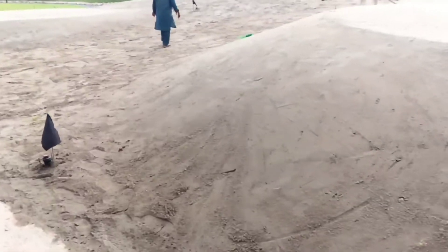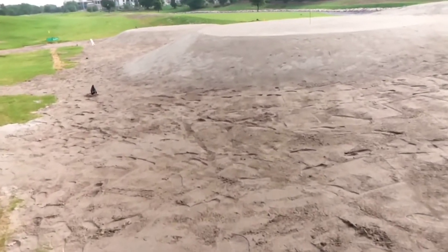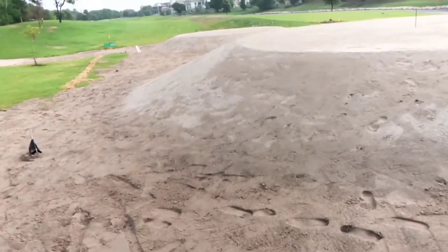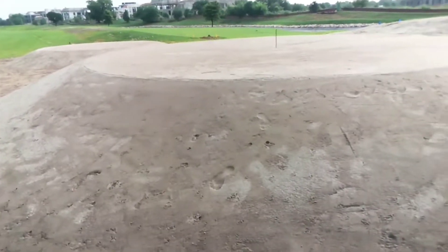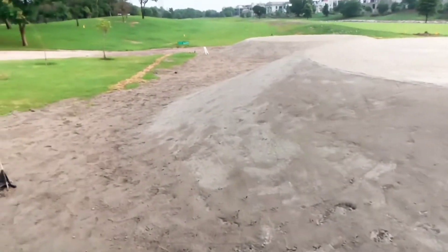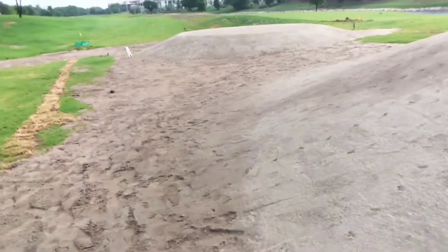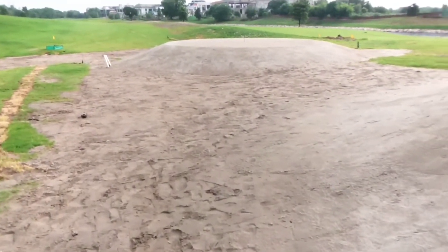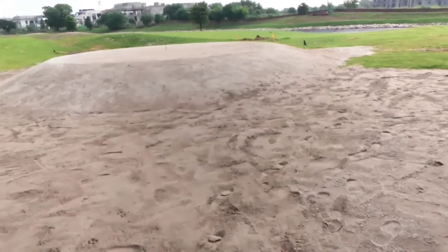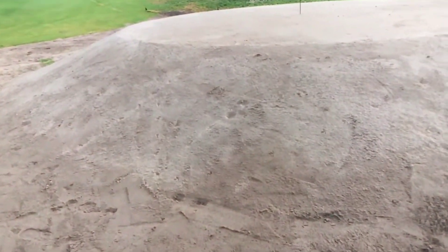Here you can see the third tee. Let me show you the fourth tee, which is the ladies' tee. So this is the ladies' tee — the fourth one.